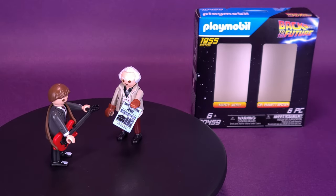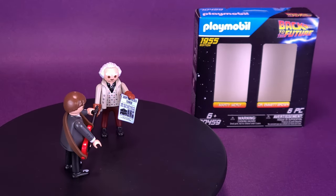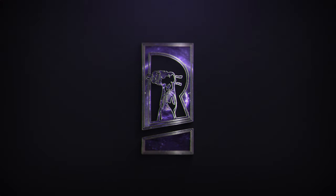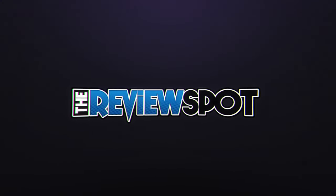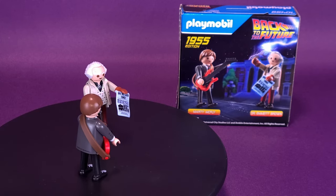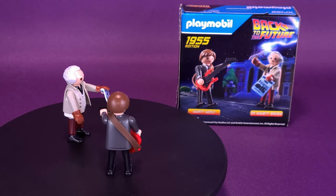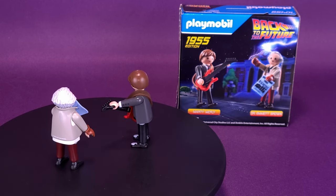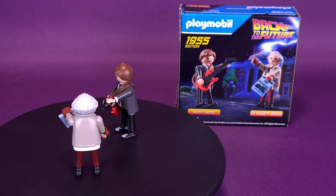Marty's feeling a bit enchanted! Here's a look at the Playmobil Back to the Future Marty McFly and Dr. Emmett Brown. The Playmobil Back to the Future 1955 edition includes Band Marty with guitar and Dr. Emmett Brown with the Save the Clock Tower newspaper.